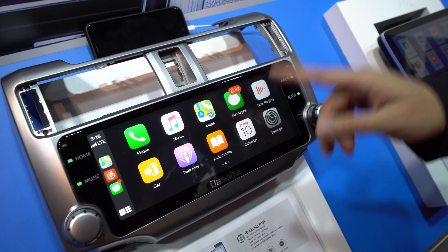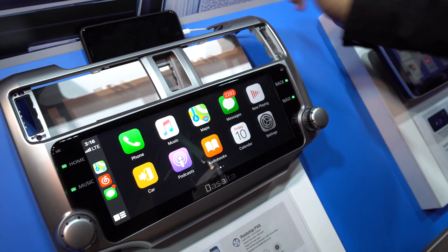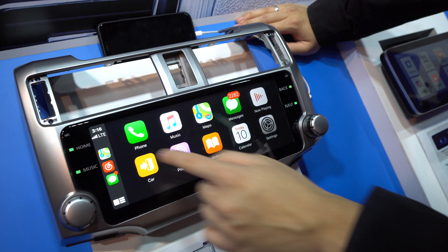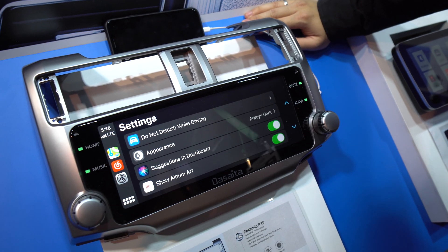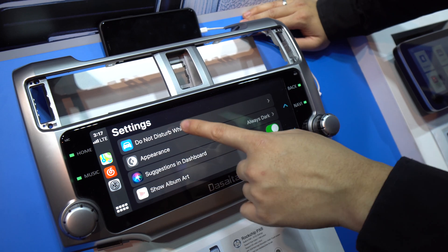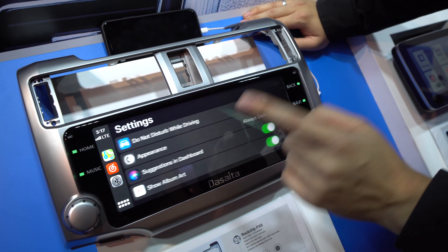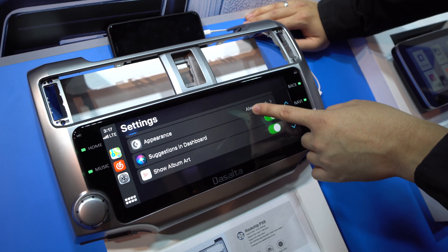We have phone, music, and Maps. We also have Messenger right here — this guy definitely needs to check his messages. Now Playing Car takes you to the outer home menu, and then we have Podcasts, Audiobooks, Calendars, and Settings. Some of the Settings available in Apple CarPlay include Do Not Disturb While Driving and appearance options like Always Dark.